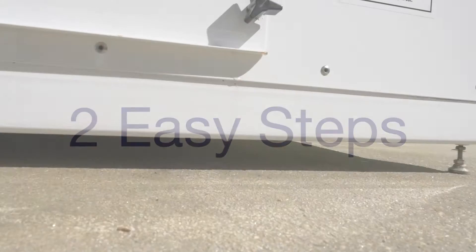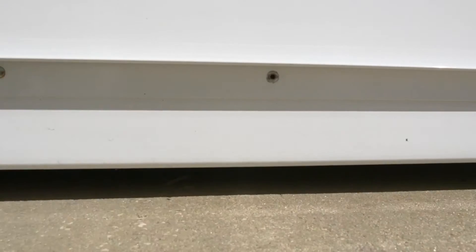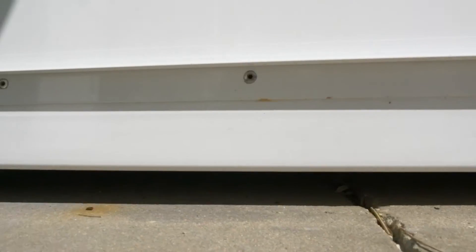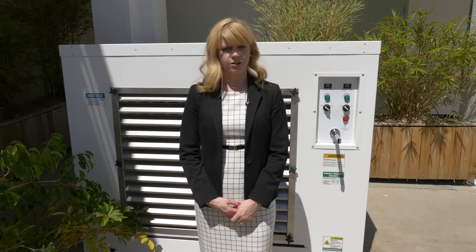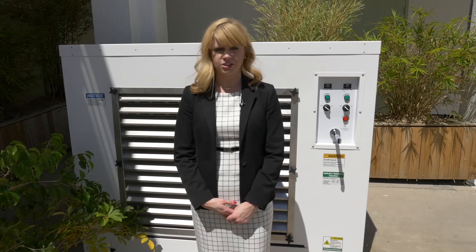There are two easy steps to install the WGS-900. One: the system requires a relatively level, fixed surface. This does not have to be concrete, as seen here. However, you will want to place the unit on a stable surface that will not shift.